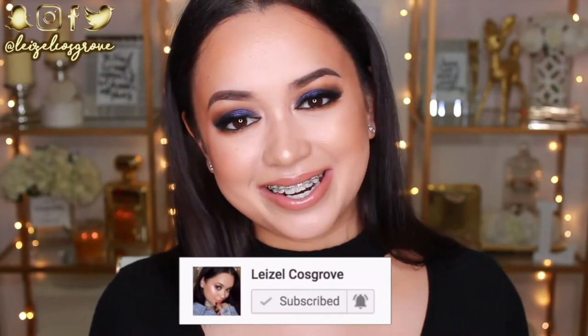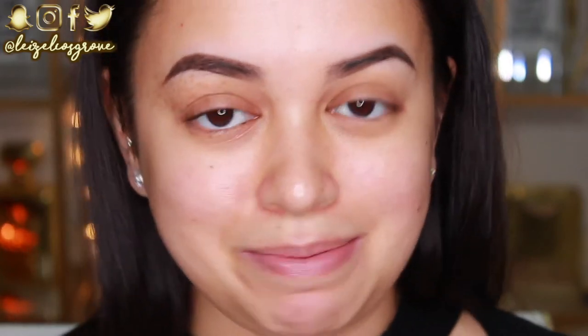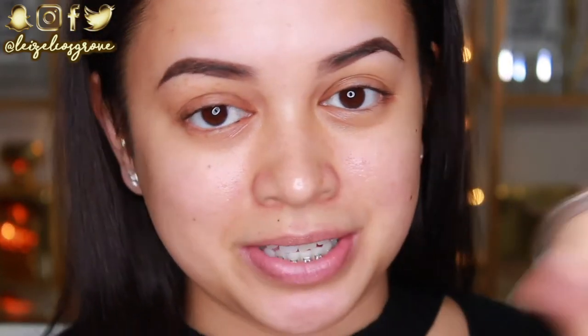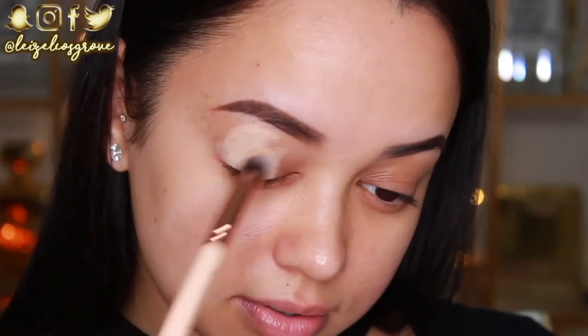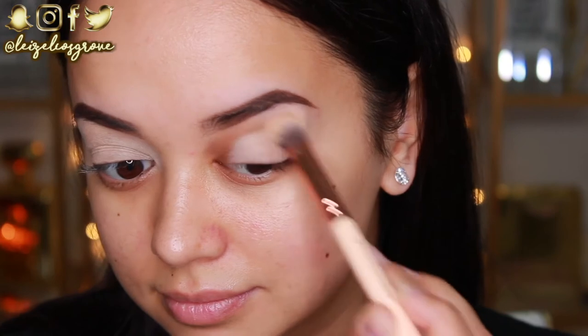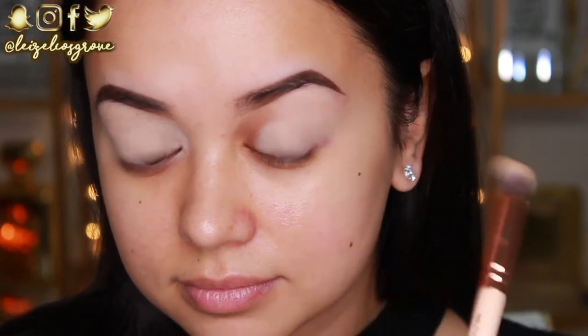And with all that being said, let's get on to the tutorial. We are up close and personal once again. I am going to be starting with the eyes. First of all, I'm going to be taking the MAC Soft Ochre Paint Pot and I'm using the Zoeva 142 Concealer Buffer Brush to apply that all over my lid and blend it in.